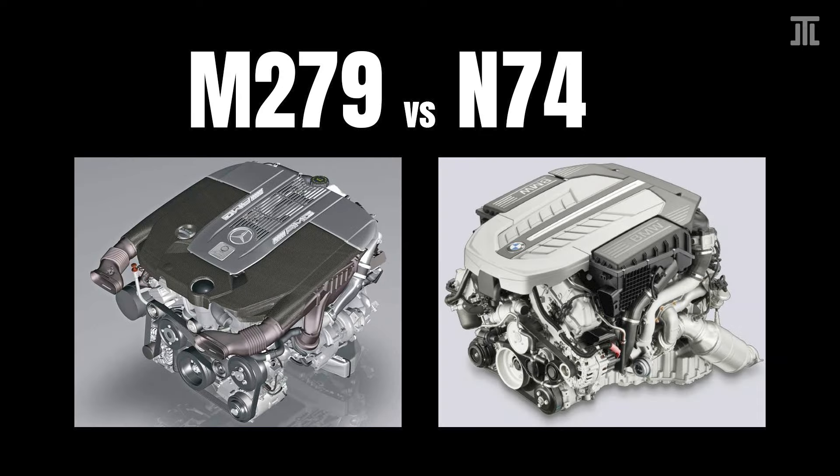Overall, the N74 is considerably more advanced. It has better crankcase, crankshaft, and cylinder head design, and it is oversquare. The M279 is a much simpler design that is probably more reliable, though its Locasil block, less balanced crankshaft, and undersquare design means a shorter service life.